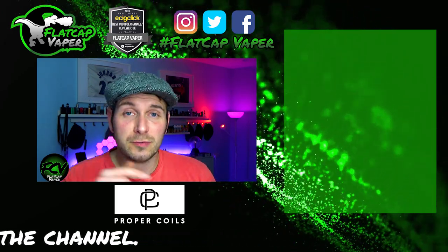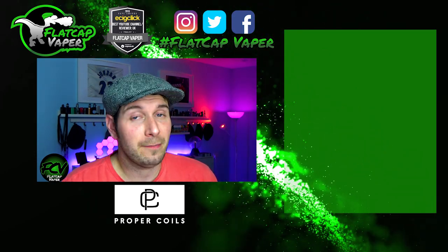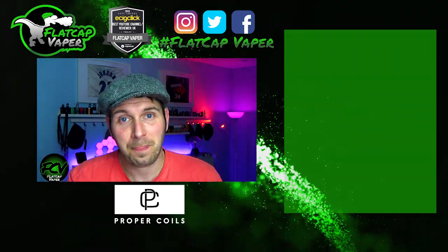I hope that's helpful, folks. If it was, hit the like button or subscribe if you fancy it. My latest reviews are right there. I'll see you tomorrow night for another midnight mouth to lung. I'm Flacker Vapor — thanks for watching.